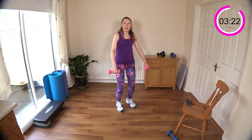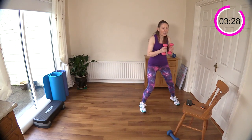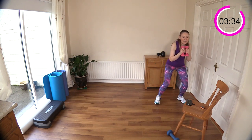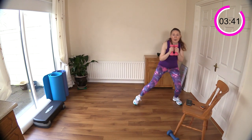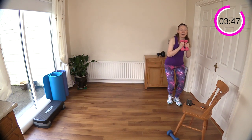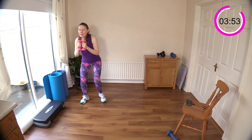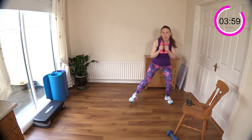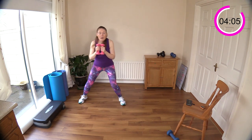Into goblet position with the dumbbells and over we go. You can leave out the hop if you want to keep it low impact. I'm down low here, sitting in my little squat — if that's too much on your knees you can just come up. If you want to add intensity, jump it across and add that little hop in the middle. You're still working the same muscle groups — your inner and outer thighs — whether you do low or high impact.